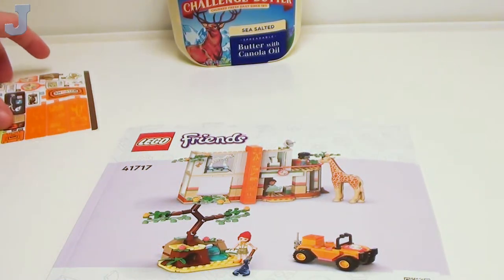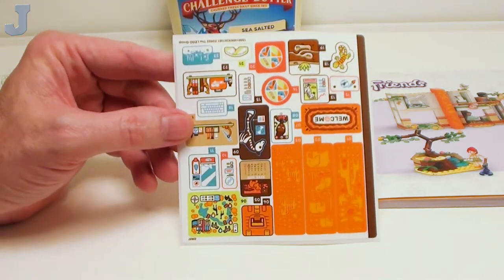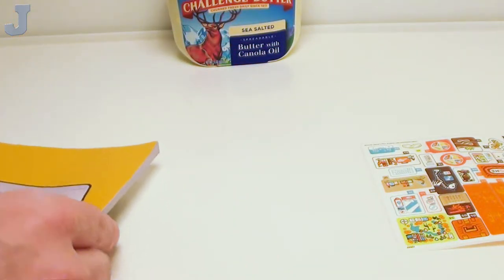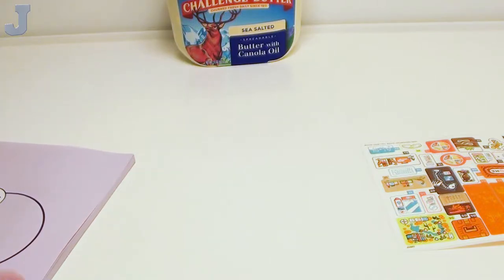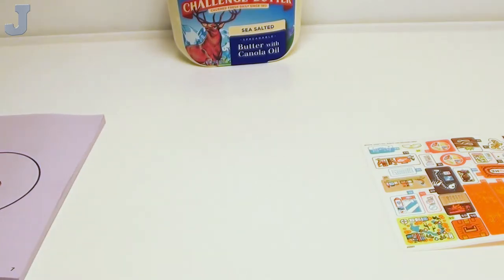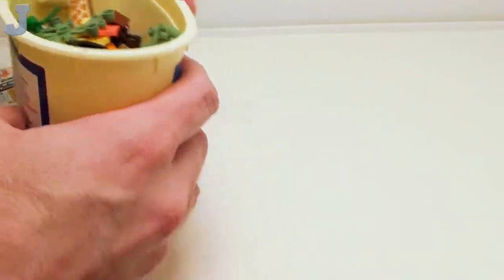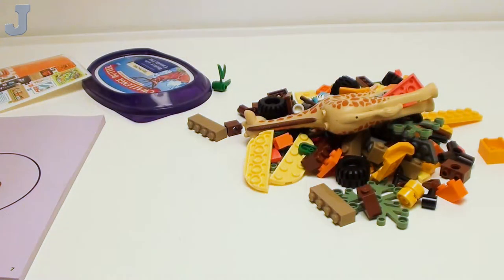So this is the next specimen. And we have a set of stickers. I'm going to try to keep the bellyaching down to a minimum here because a lot of you know how I feel about those. Let's just get right on into it. We obviously know how to use the brick separator. We're going to be covering all the bags in here. I think there's four bags in total.